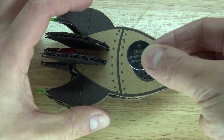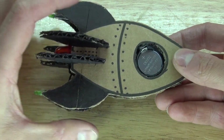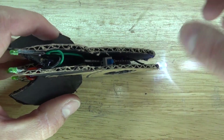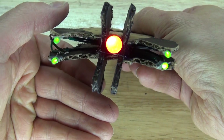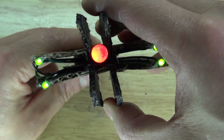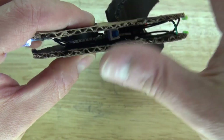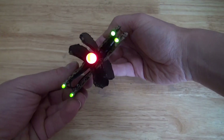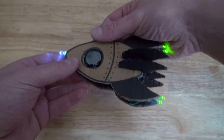Next I'm going to take my 3 volt button cell battery and place it into the battery holder — the circuit is now complete. Now it's time to turn it on and see how it looks. It works really well! The LEDs are now flashing in a special pattern. By the way, the code for this ATtiny85 microcontroller is down in the description if you want to program the ATtiny to do this. And this is how it looks in the dark — very nice.